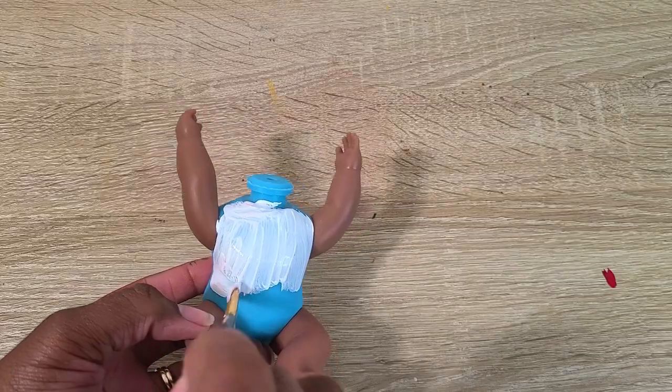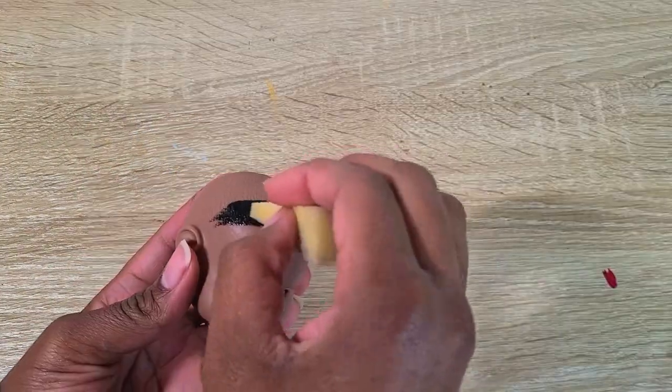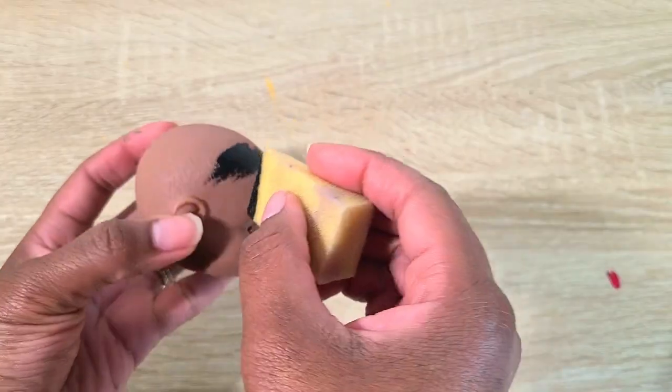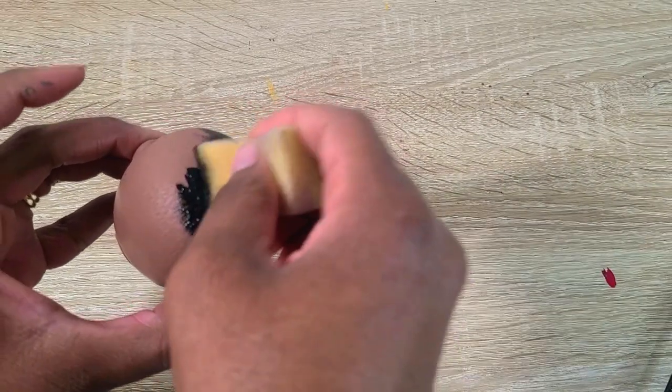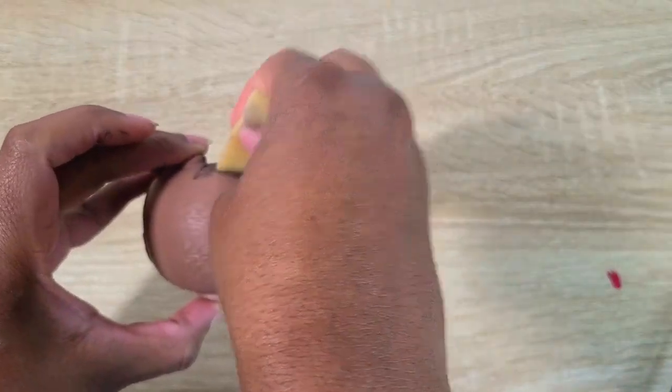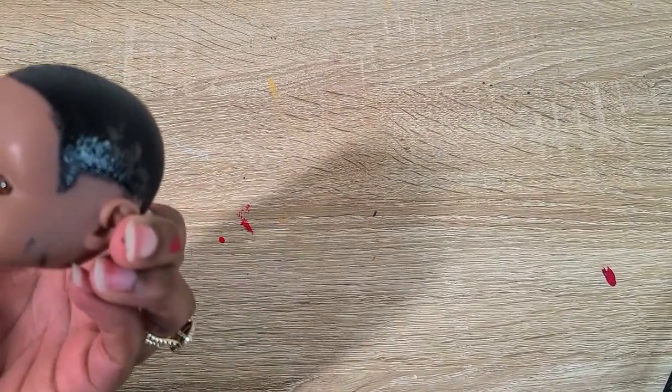Now we're going to do Candyman. I started by painting the body white for his white shirt, then took some black paint and a sponge and dabbed on his hair to make a hairline and give him a nice edge up.